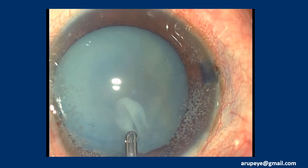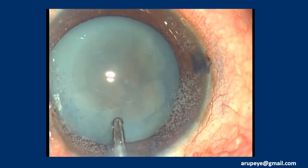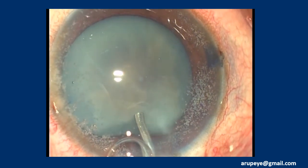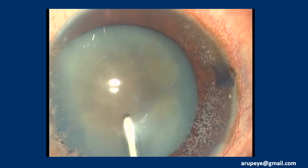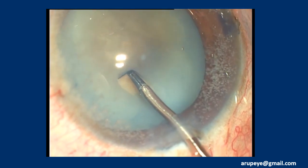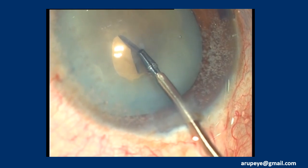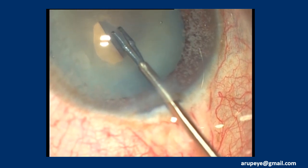Alternatively, a cystitome can also be used. Explosive release of liquefied lens matter is prevented by the high-pressure environment in the anterior chamber. The slowly escaping white liquefied lens matter obscuring further view is carefully aspirated under low parameters, taking care not to shallow the anterior chamber. Rapid irrigation currents within the capsular bag at this stage may risk peripheral extension of the linear capsulotomy. Though the capsular extension in this case was minimal, visco-expression of the leaked-out lens matter would perhaps be a safer alternative.